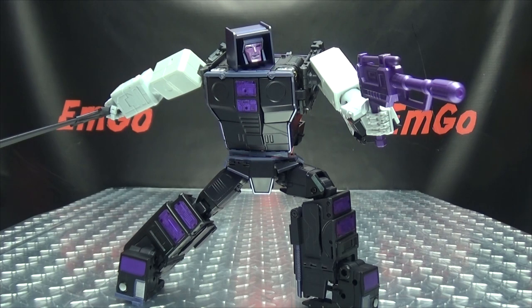Gravestone is a solid figure — a solid Motormaster. Not my favorite, but solid nonetheless. The truck mode looks good, the robot mode looks good, and the transformation is smooth for the most part with some bits that require a little struggle. The only thing that really sucks is that we don't have his trailer, so we can't form Menasor yet and still have to wait. If you'd like this or any of X-Transbots' other offerings, check out BigBadToyStore.com — link in the description. Also check out the Monolith playlist for any reviews you may have missed.